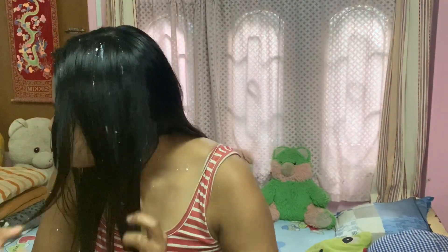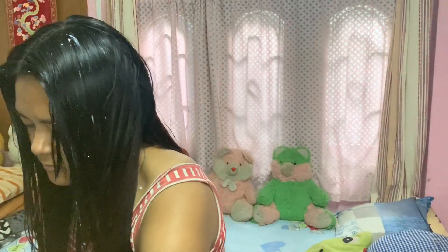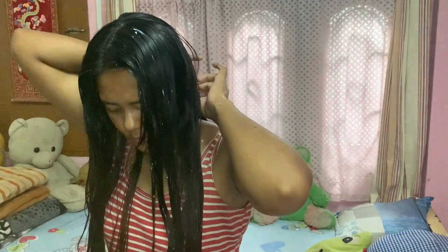Yogurt helps in hydrating our scalp, fixes frizzy hair, and also eliminates dandruff. Apple cider vinegar is very good for strengthening the hair and it improves luster by lowering hair and scalp pH. Honey is a great hair moisturizer and adds shine to dull hair. After applying it all over my hair, I'll simply tie it up.